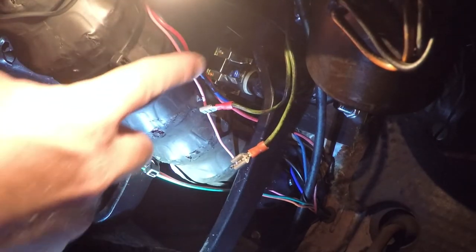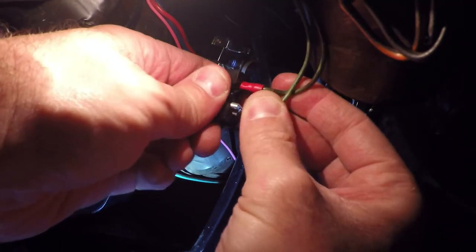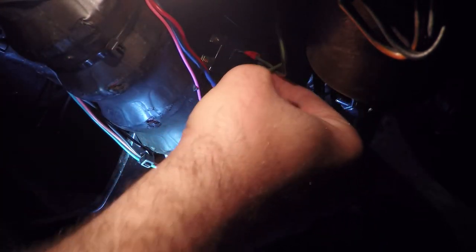All that's left now that we've got this back in here is we're going to reconnect our two wires. There we go — that plastic piece will protect everything right there. We should be good now, let's check it out.